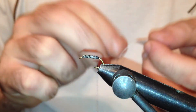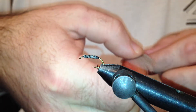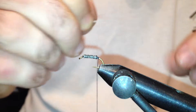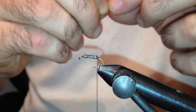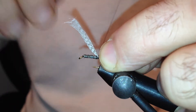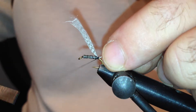For the tail I'm going to use some of the mallard fibers, and from the same clump of fibers I'm going to build a wing case later on. I want my tail to be the length of the hook shank, and I'm going to tie that down with a couple of loose loops and turn under the tail. That's good for now.